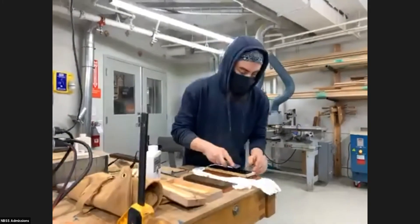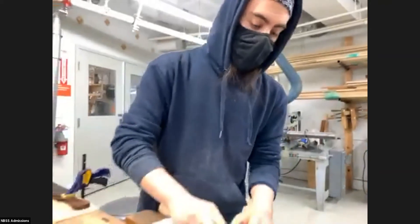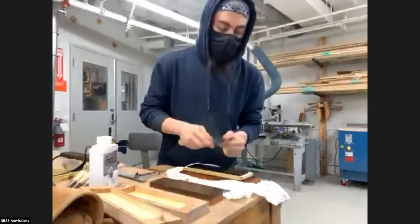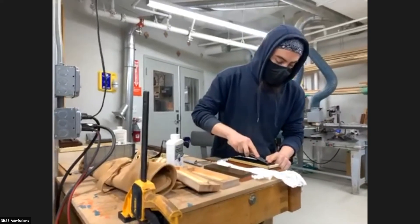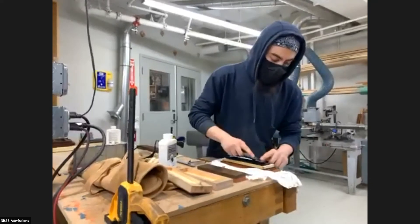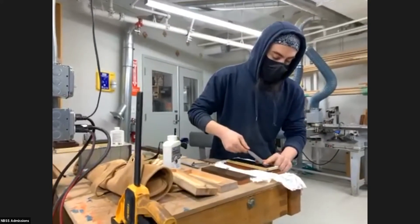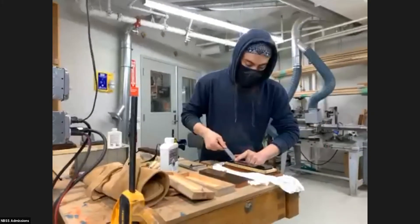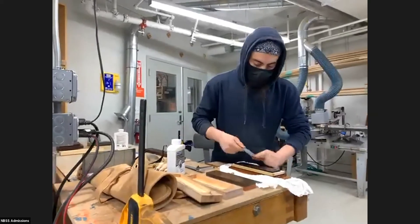The technique: you want the bevel — this flatness right here — flat against the stone the whole time. Be very careful that you're not lifting up or sliding off the edge, because it can ruin your edge and you'd have to go back to coarse grinding. You can tell it's flat when oil squeezes out of the end. I'm just going to lightly apply pressure with this hand, loosely holding it and finding that angle by feel, and then just bring it back. With this finer stone you won't hear much grinding or feel much, but it is working.